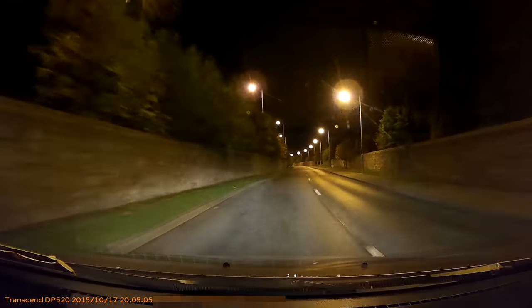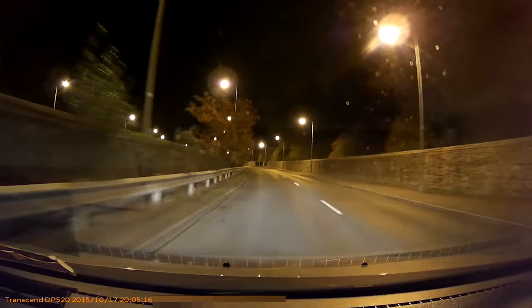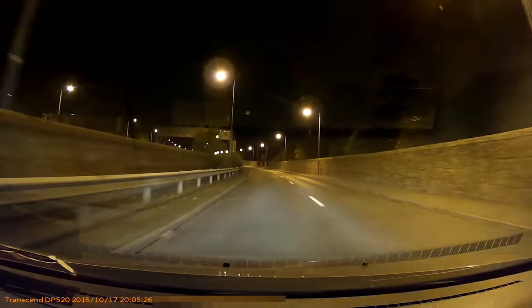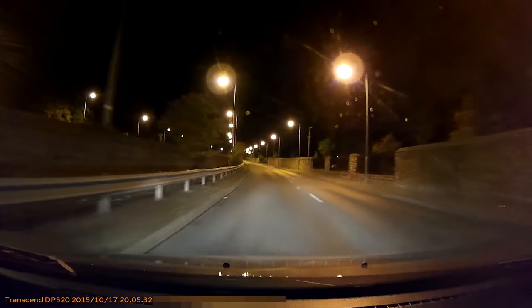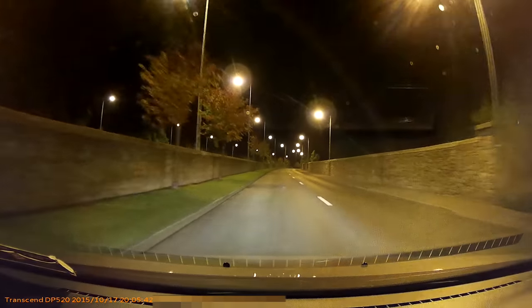Now we're at the same spot for nighttime recording. Same road, a little less traffic — hopefully we'll get some cars coming towards us so you can see how the camera handles oncoming headlights. There's plenty of street lighting here at the moment, but once I go under the bridge and turn left there will be much less or no lighting at all — great for testing. I'll also show the in-vehicle rearview camera recording.